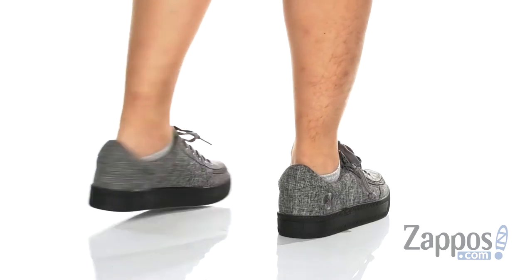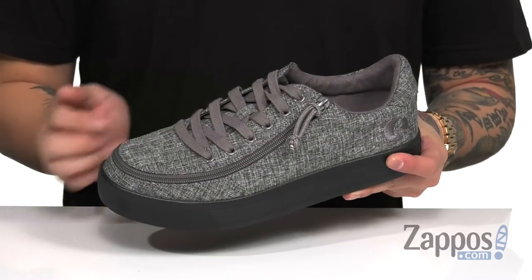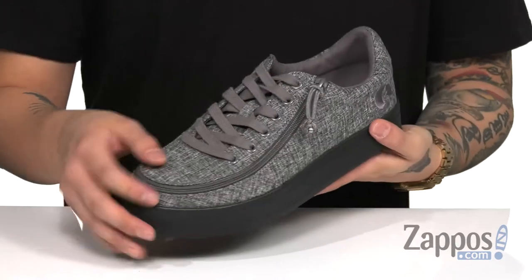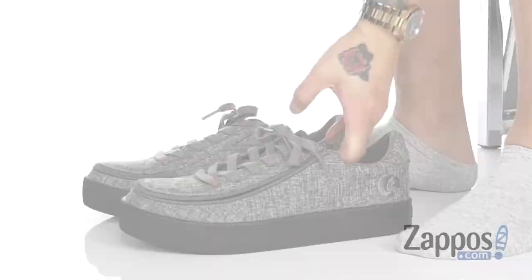This easy-to-wear shoe from Billy features a lightweight yet breathable chambray linen upper. You'll notice a traditional lace-up design that's going to provide a secure fit around the foot. And the easy-to-use flip-top system simply unzips, allowing you to throw in your foot.